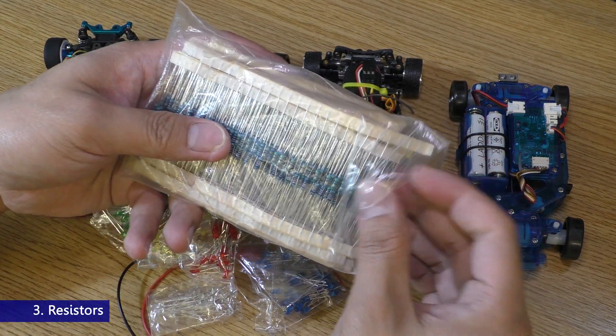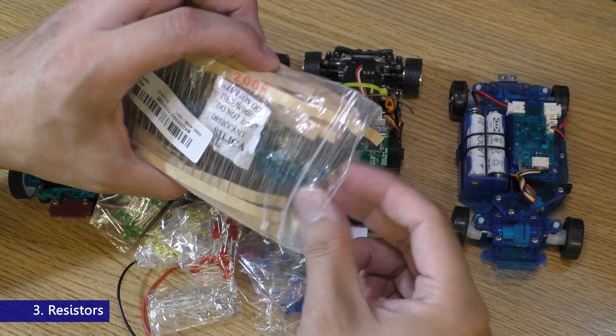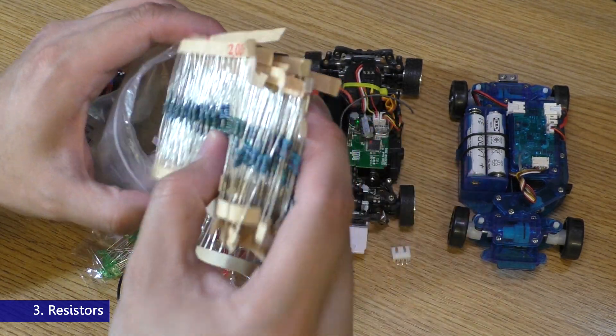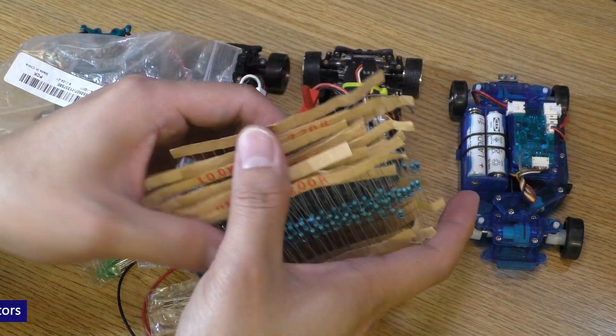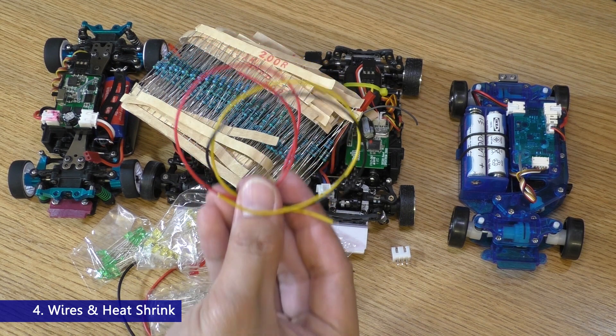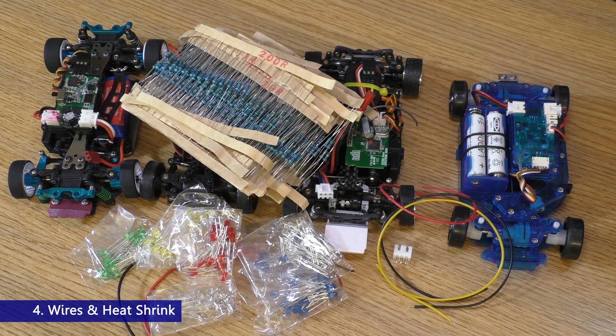Next, some resistors to limit the current going to the LEDs so they won't burn. I'll show you how to calculate the resistors you need later. And finally, some wires and heat shrink.